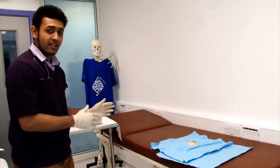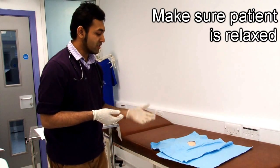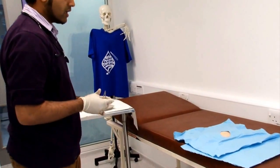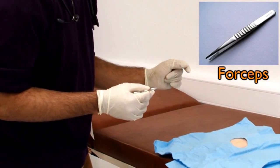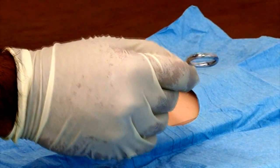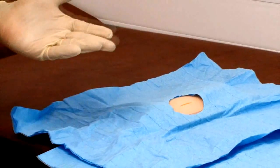Now we have the equipment ready. Before you begin, once again confirm with the patient — are they okay, are they in any pain, is everything okay with them. The first thing you do, after arranging your equipment, is take the forceps and tell the patient you're just going to feel around the area to make sure it is numb. Apply gentle pressure around the area and ask, 'Can you feel that? Do you feel any pain?' They should feel pressure but not pain. When they confirm no pain, you can move ahead.